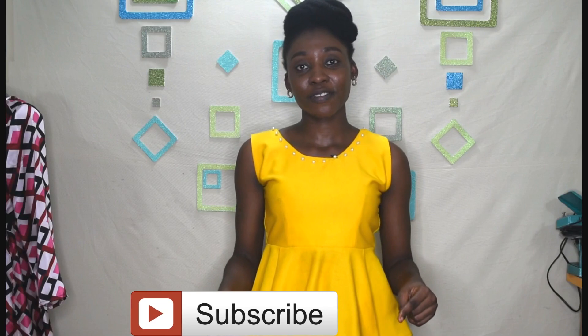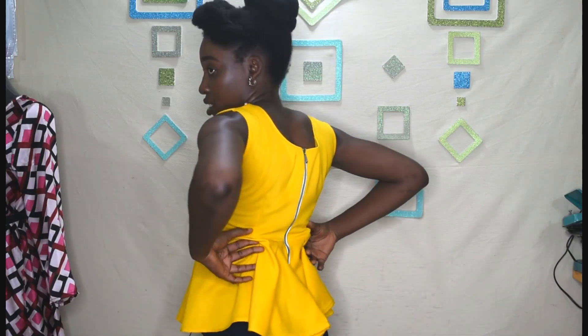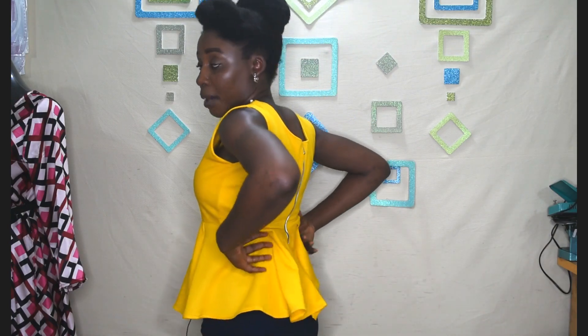In this video I'm going to share with you how to reduce unfolding at the back of your dress, especially if you're sewing a dress that has a fitted bodice and a fitted skirt. Most times after sewing the dress there tends to be some folding happening there because it is fitted, and this actually happens when you are cutting freehand.